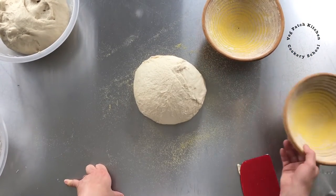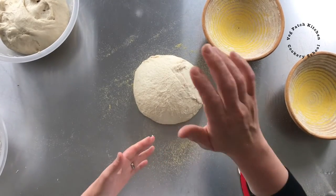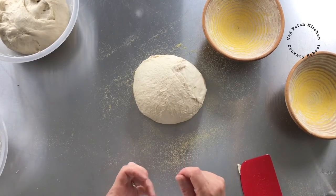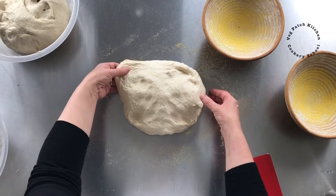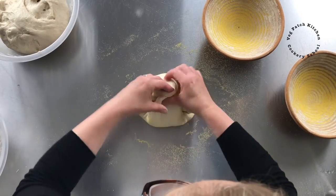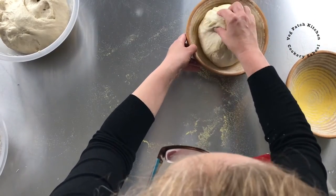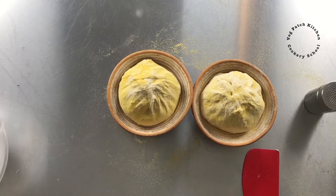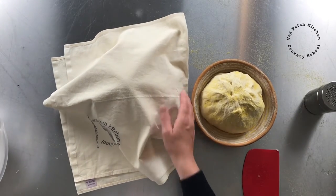I'm going to shape both of them in the same way and pop them into the same size banneton. Then we're going to see how they bake — one in a preheated Dutch oven and one in a cold Dutch oven. To shape for a banneton I just fold into the centre — this side into the centre — and keep going with opposite sides until I get a lovely tight ball. That goes nice side down into the banneton. Then I cover these two with proving cloths. This kitchen is 18 degrees centigrade so they will take half an hour to three quarters of an hour to be ready to bake.